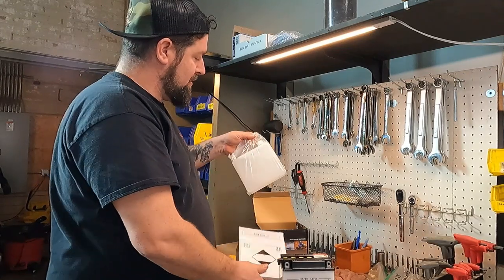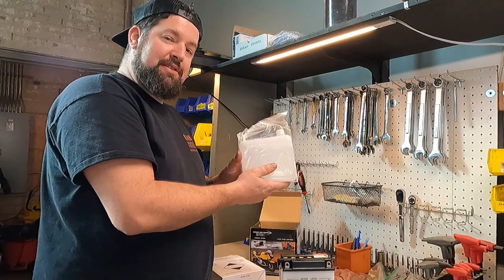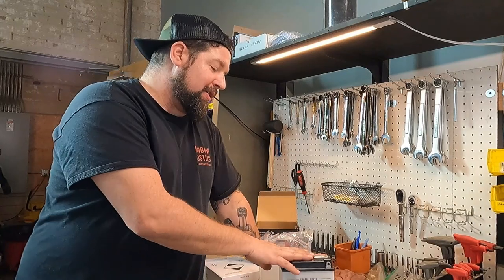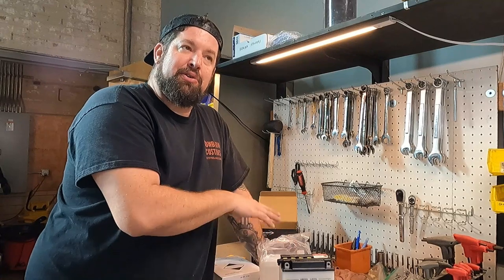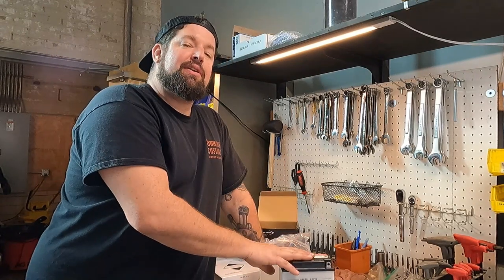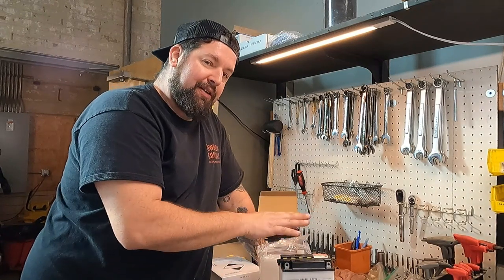We're going to pull it out of the box here. We're going to leave it inside the plastic bag for now, but this is sulfuric acid. And when you add this to the battery, the chemical reaction with the lead plates and the sulfuric acid produces the electric current that is your battery. So the big thing you're really focusing on when you fill this — I'll run down how you fill it.